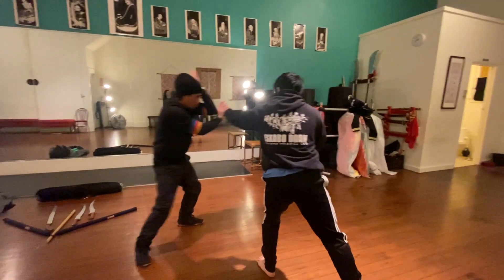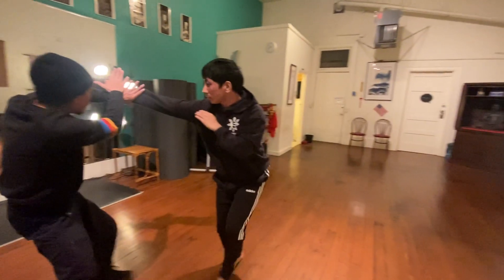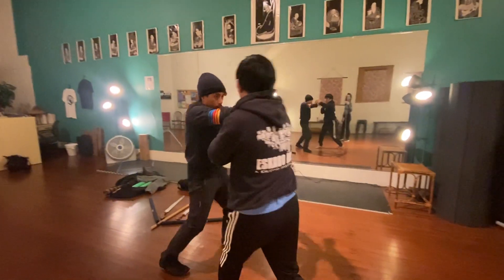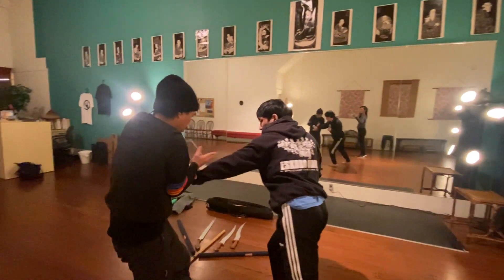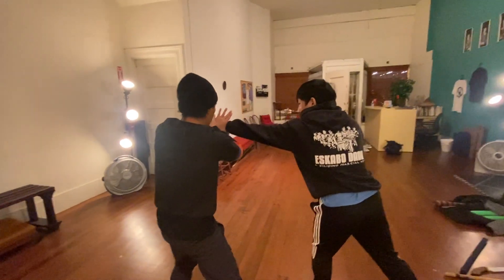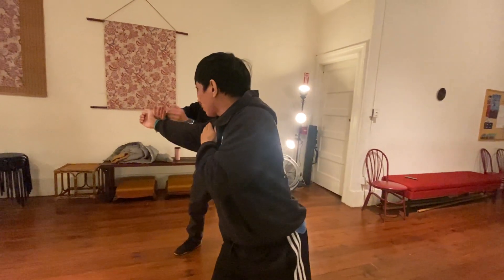First of all, no one ever fights like this — as we say all the time when we are teaching the pendulum — but this is merely an exercise, a tool that gives you awareness and sensitivity, and develops your skill set with the ability to read timing, ranging, distance, and body accusations, similar to chi sao or sticky hands, which is unique to Wing Chun and JKD. This pendulum flow concept also helps students develop their reflexes, sensitivity, structure, and form.